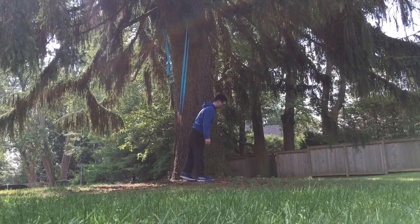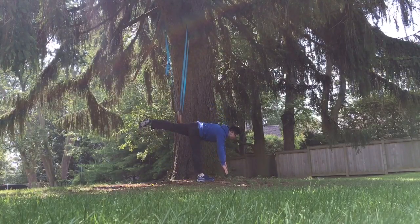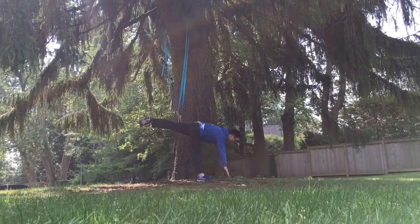And once you feel comfortable doing that with some help, you can work on doing it without any support at all, with your arms pointing straight down toward the ground.